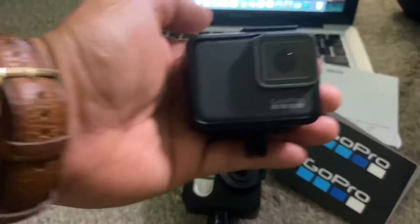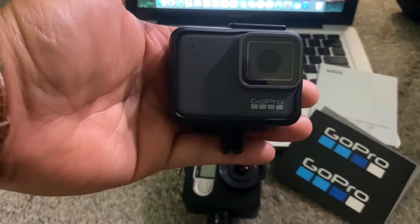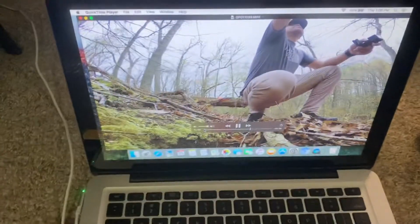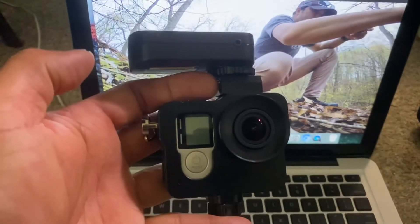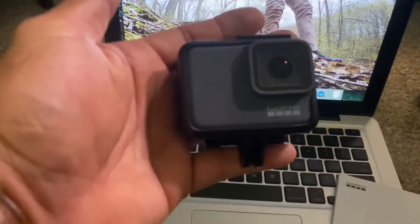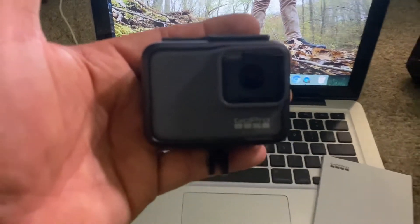Hey there guys, so this is a quick review of my GoPro. I'm using my GoPro Hero 4, so this is a 4K camera and hopefully it's gonna be clear as hell — we will see.